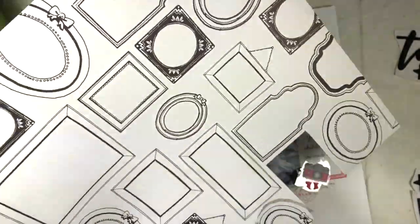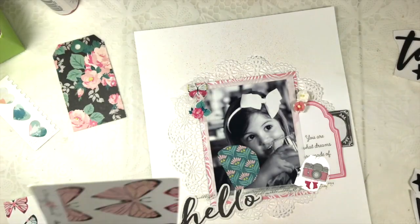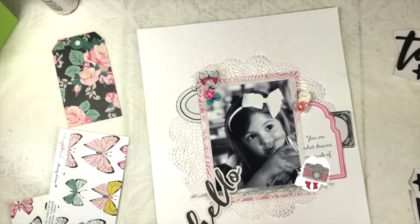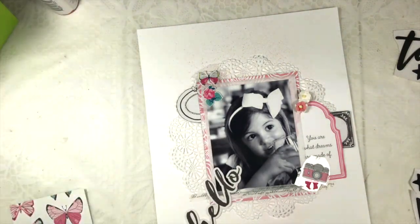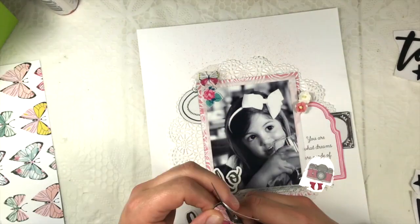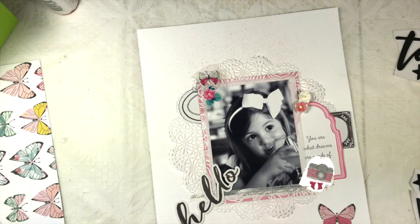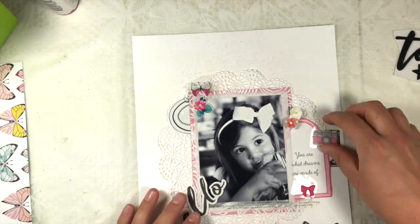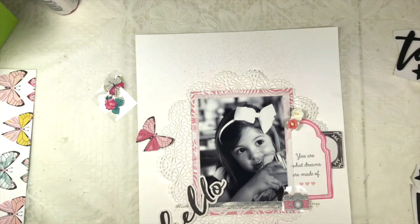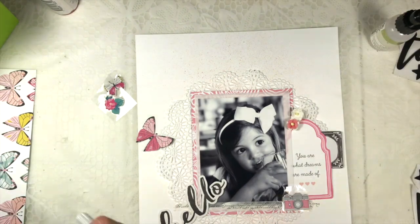I'm cutting up one of the frames from this 12 by 12 piece of paper and I'll stick it in the left corner of the picture. I always follow a diagonal — usually from top left to bottom right — and that's the diagonal I always seem to use for any layout.